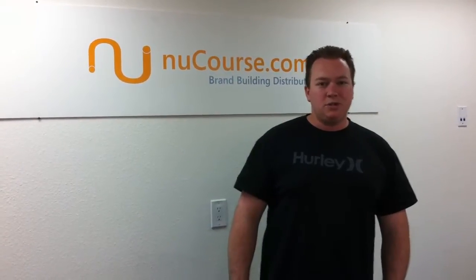Hey there, it's Dustin over at New Course Distribution. I wanted to show you some new products out of Thermapack, which is Heat Shift.